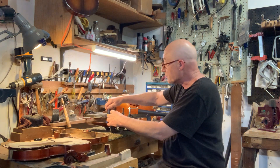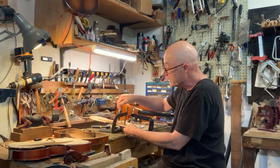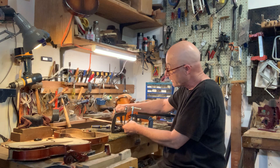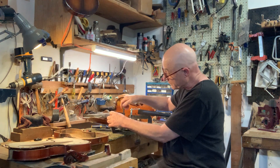We're taking all the clamps off now. You can see how clamped up this was. You need to clamp it up fairly tightly so that it is really down on the top.